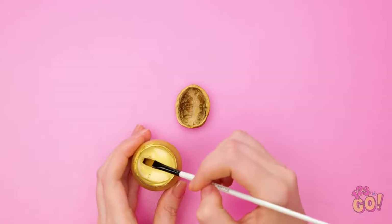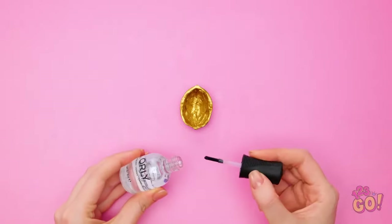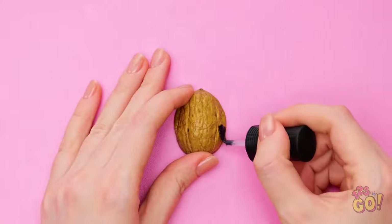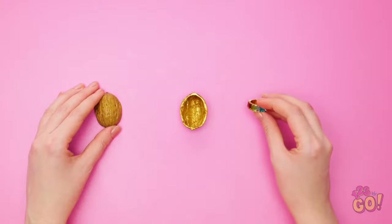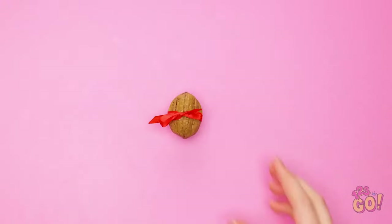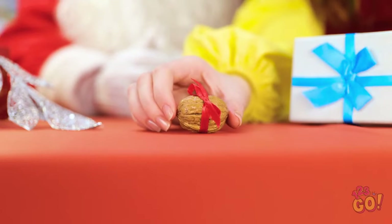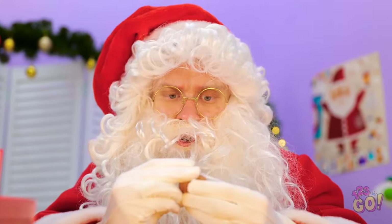Yeah, this could work! Start with an empty walnut shell. Apply gold paint to the inside of the shell. Next, coat the outside of the shell with clear nail polish. Make sure to cover the whole shell. Do the same with the other half. Then put the ring in one of the shells. Put the other half over it. Tie your bow around the shell to secure it. Hey, Santa! Try this present! Open it up! If there's a walnut in here, I'll be disappointed!